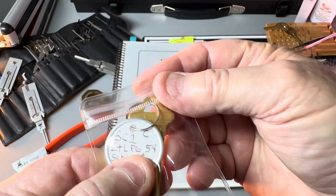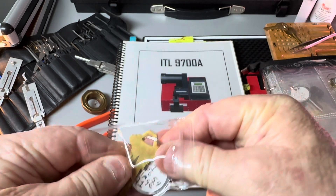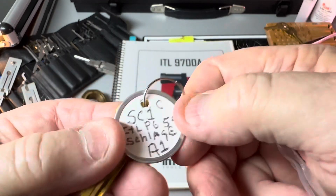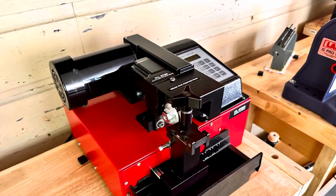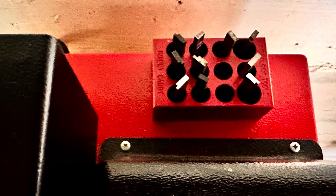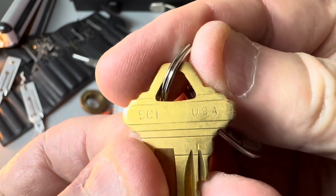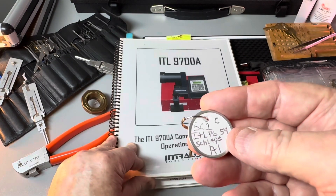So my ITL book that cuts this key - let's pull it out of the pouch. You're going to have to do some work when you get your ITL: get all your keys and find out exactly what page really references each key in your ITL book. Mine is an old ITL book, so your page number may not match mine. You've got to set your key machine up with the spacers and everything according to your manual. I have an SC1 key - you can see it stamped right on the key - and my ITL page for it would be page 54, bin A1.